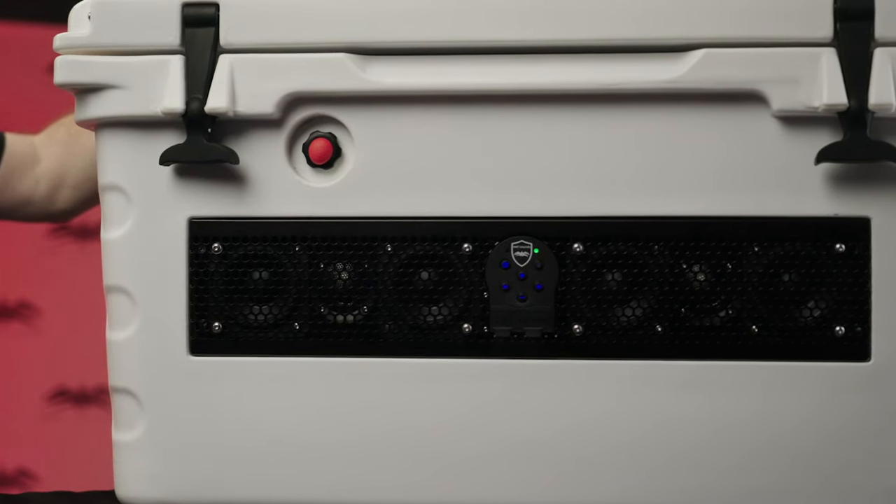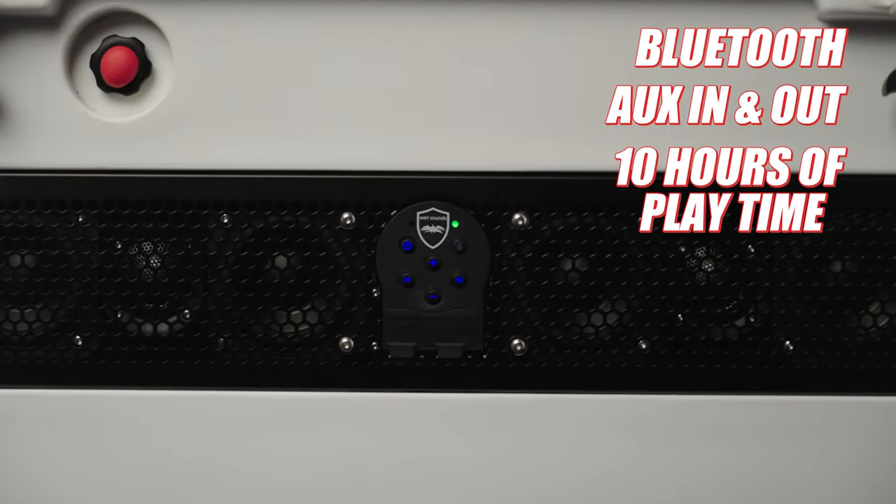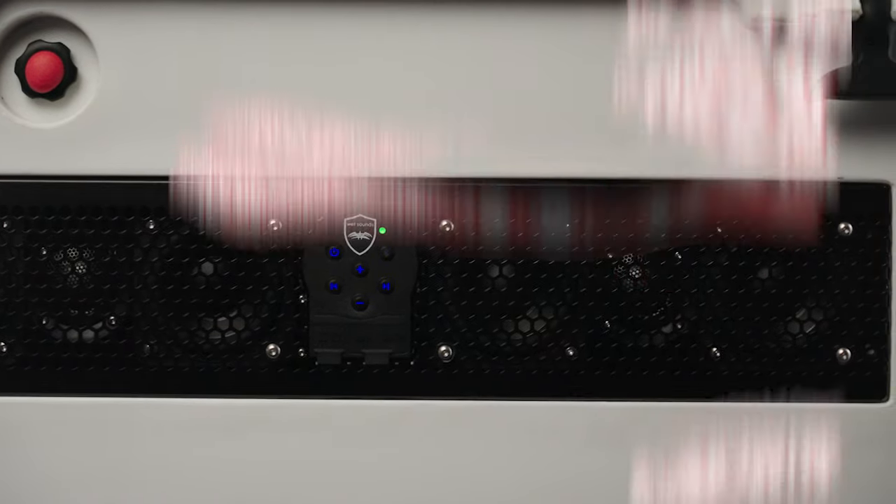The soundbar is a six driver soundbar with Bluetooth, auxiliary input, auxiliary output, and a lithium-ion battery for up to 10 hours of playtime. Everything is integrated into the cooler.